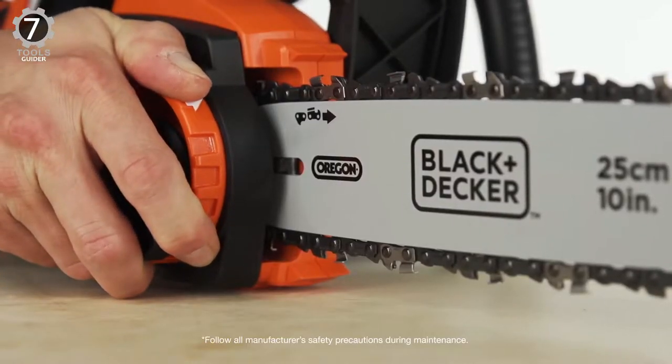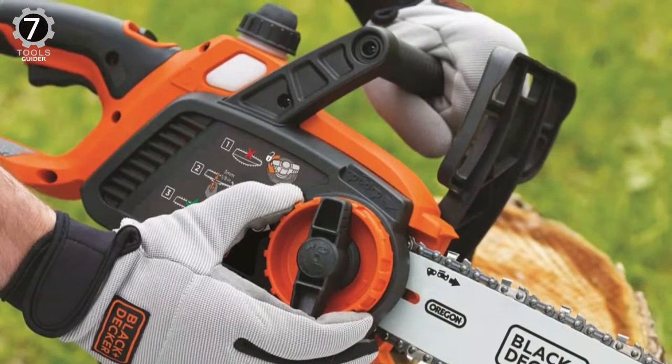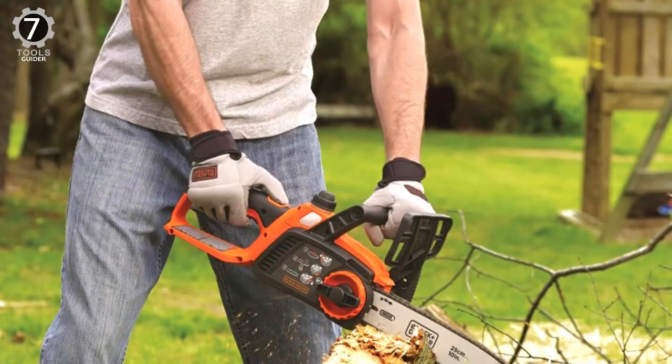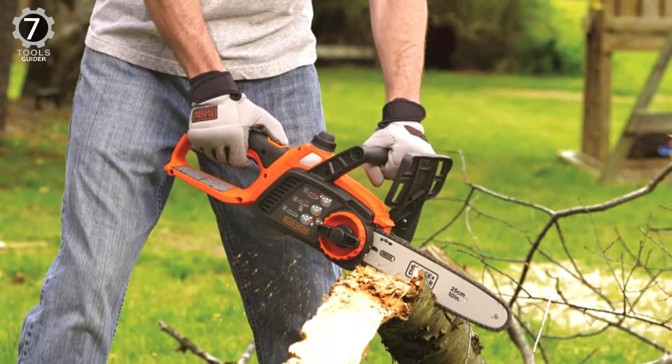The chain tension is easy to adjust with no tools required, and the auto oiler keeps the chain turning smoothly. For safety, the bar and chain are designed to reduce the risk of kickback, and the front guard helps protect your hands from flying debris. Even if you are new to chainsaws, you should find it easy to wield this tool around your yard effectively.